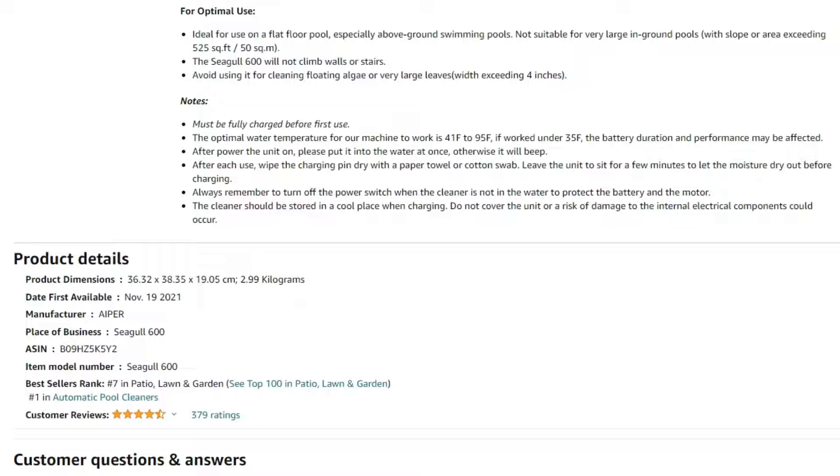For optimal use, place it on a flat floor. Be sure to avoid steep slopes. It will not climb walls or stairs. It must also be fully charged before the first use. The water temperature should be between 41 degrees Fahrenheit and 95 degrees Fahrenheit. If the temperature is below 35, its battery duration and performance may be negatively affected.